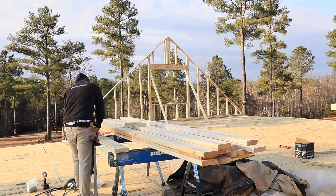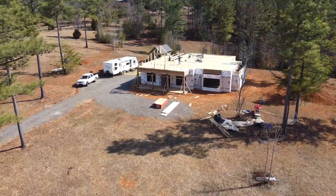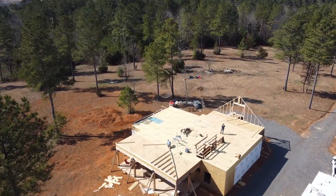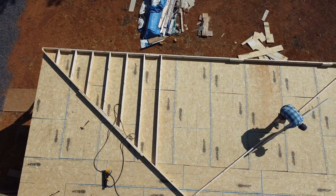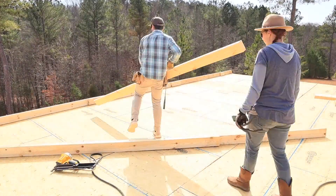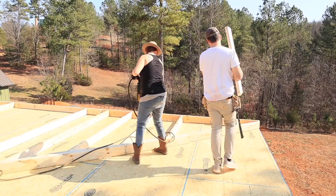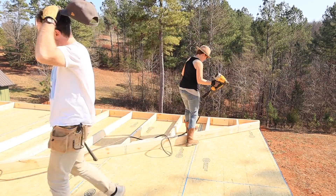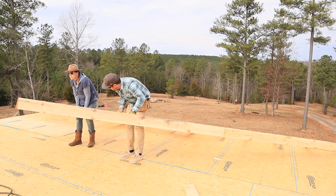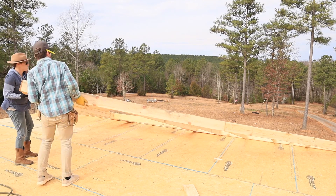Right off the bat, we knew that we wanted to frame, sheath, and wrap these second-level gable walls, because once we got the walls in place, we didn't want to have to come back with a ladder, scaffolding, or lift. This means they're going to be quite a bit heavier, obviously, because you're adding way more material, and they were really big walls. We framed the first one, and me and Elena lifted just the frame to see how heavy it was going to be — and it was really heavy, just us two.